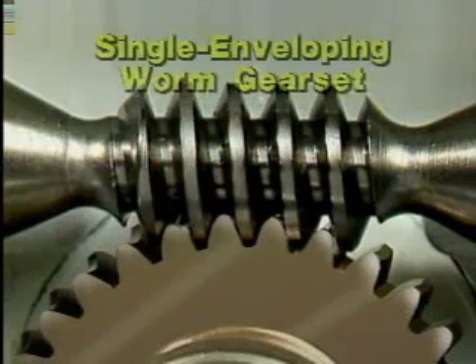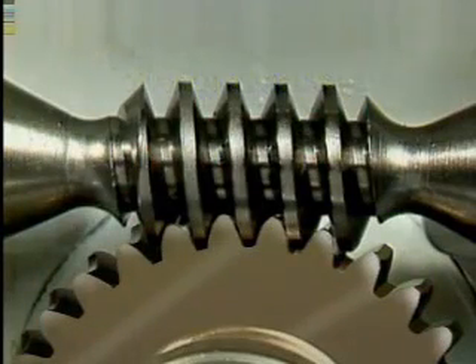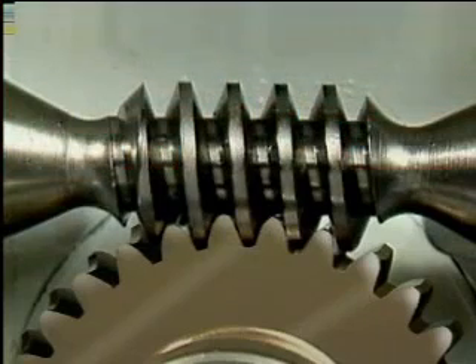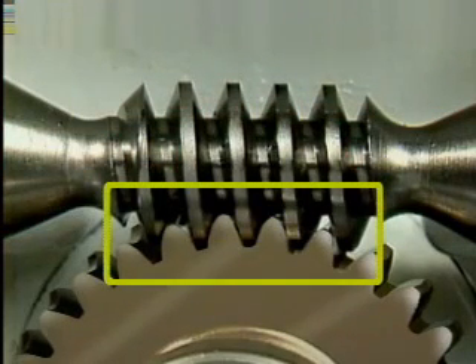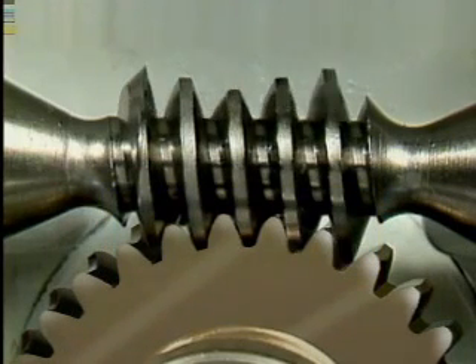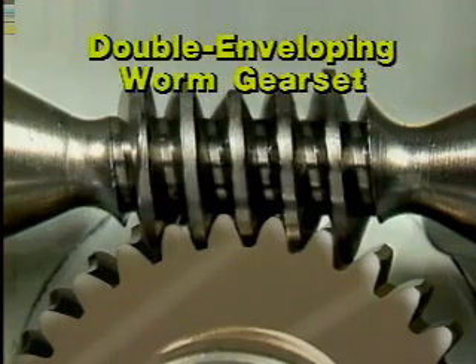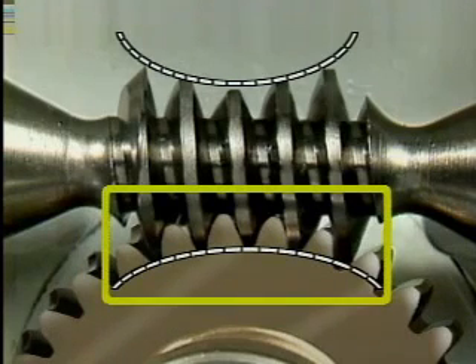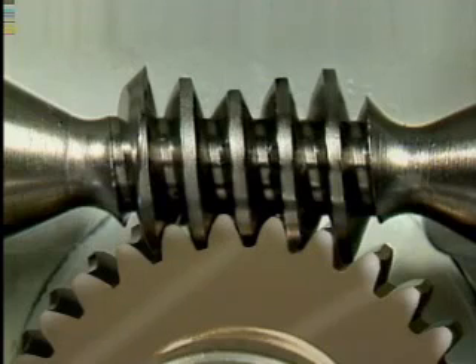There are several different types of worm gear sets commonly used. This is a single-enveloping worm gear set, in which the gear is throated so that it wraps partway around the worm. The contact area between the worm and the worm gear is significantly increased by this arrangement and allows a larger load to be carried across a single gear mesh. Another type is the double-enveloping worm gear set, in which the worm is also throated so as to wrap partway around a throated gear. This arrangement further increases contact between the worm and the worm gear, so this type can carry even larger loads than a single-enveloping worm gear set of the same size.